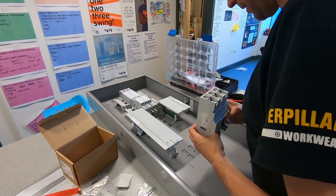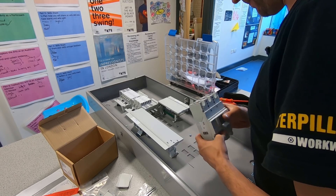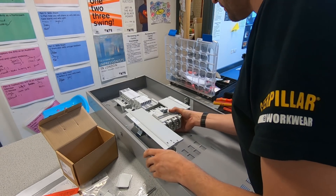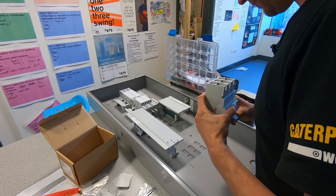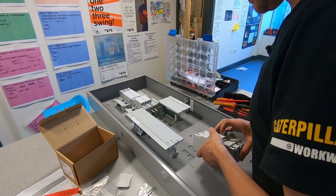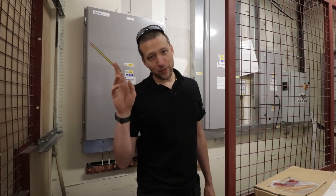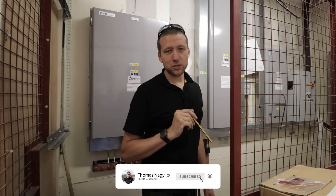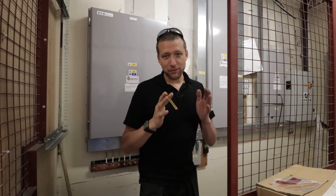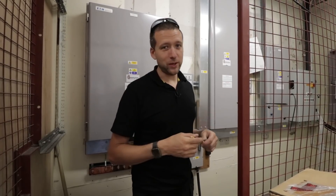Now I'm not an expert, but that looks very much to me like that doesn't fit. For mother's sake — son of a... Right, this is now the following day. The footage you saw earlier was me trying to fit the isolator switch into the fuse board, and sod's law, it was the wrong one.